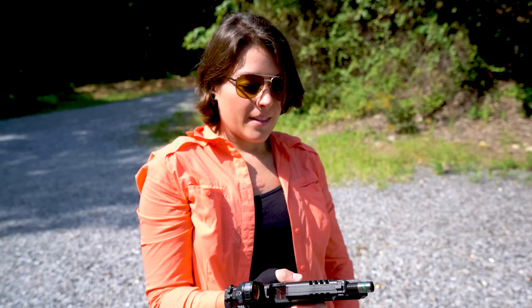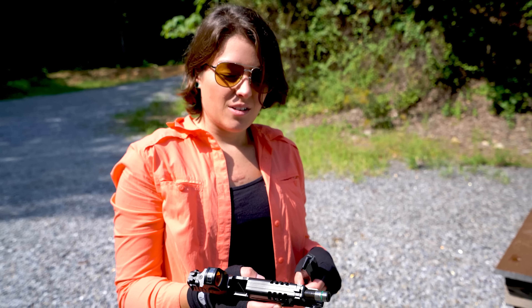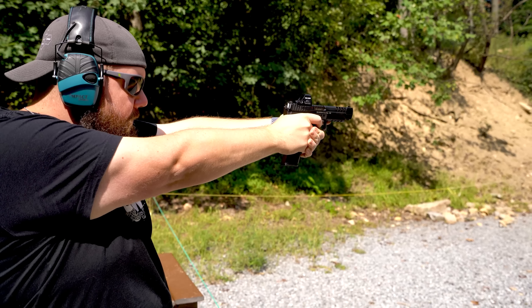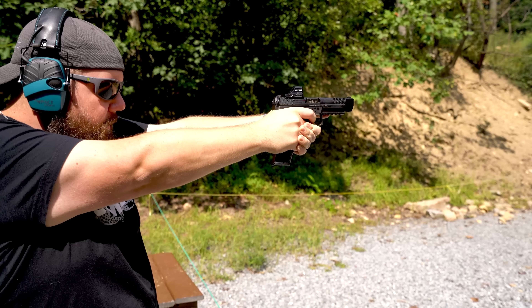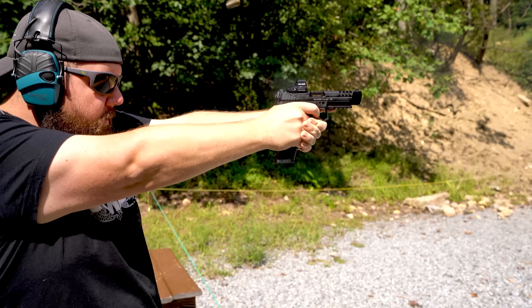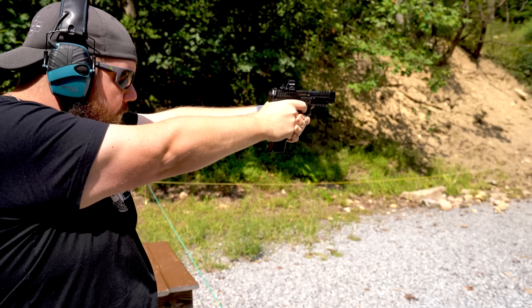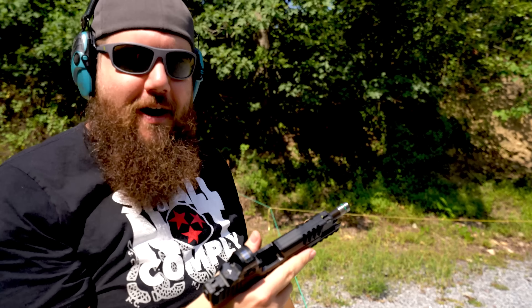Thoughts? I mean it feels good in the hand, the trigger is a little crunchy feeling. Maybe that'll smooth out. It felt a lot like my daily VP9, so much that I was struggling to find my thoughts on it. This left me with a bunch of questions. Is it supposed to feel different? Like maybe it's just supposed to feel the same. Feels a lot like a VP9.